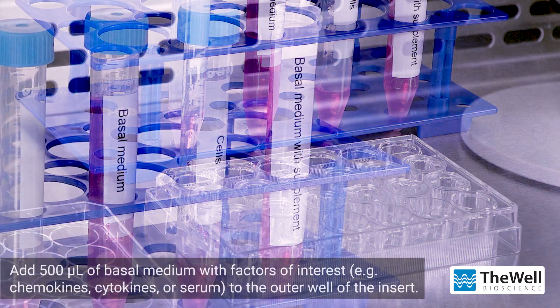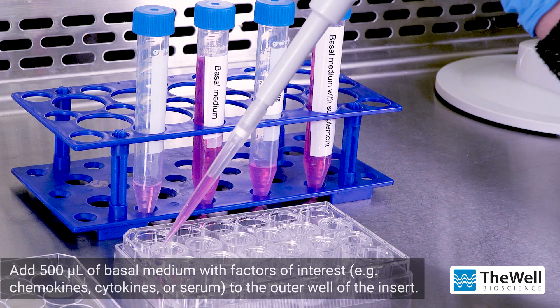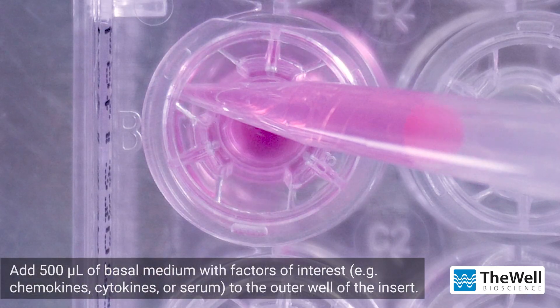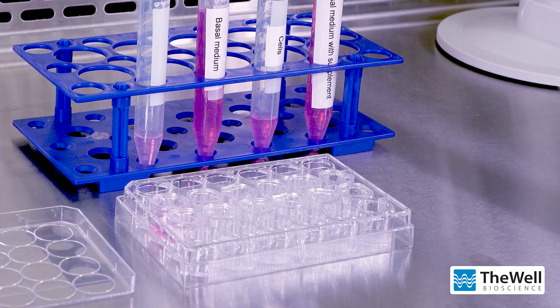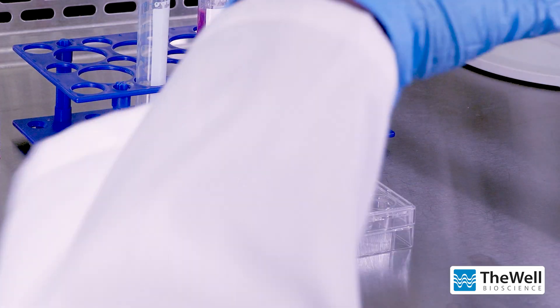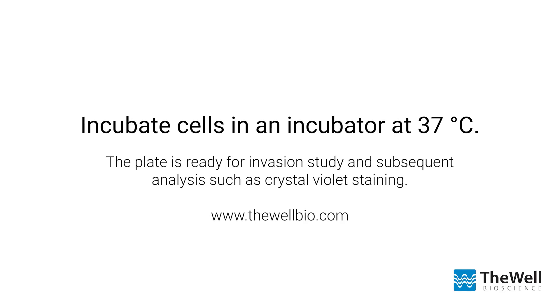To the outer well of the insert, add 500 microliters of basal medium supplemented with factors of interest such as chemokines, cytokines, or serum. Lastly, incubate the plate in an incubator at 37 degrees Celsius. The plate is ready for invasion study and subsequent analysis, such as crystal violet staining.